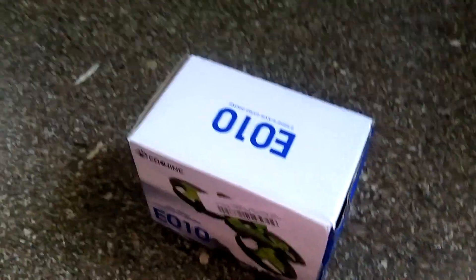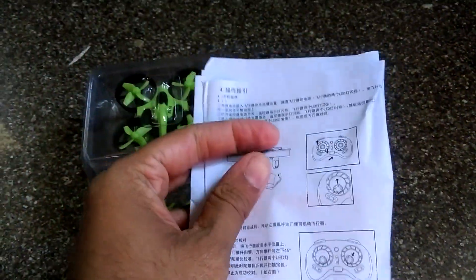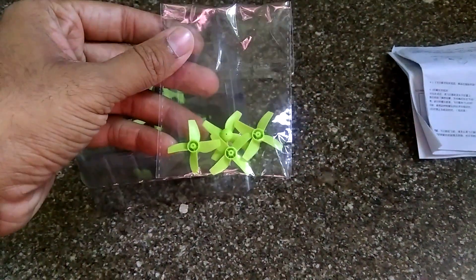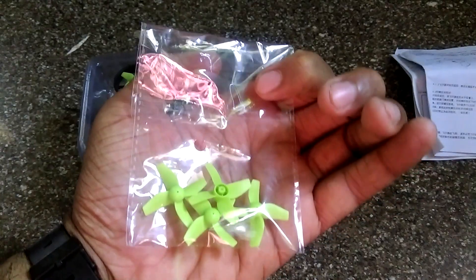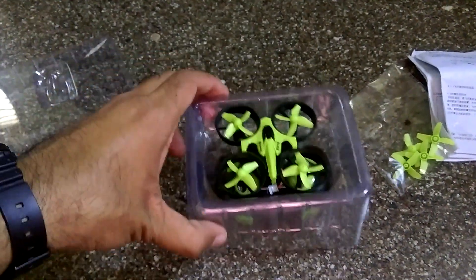Here are the contents. I've got the manual, which is written in Chinese and English — I'll keep that aside. And here we have extra propellers, four of them. I'll keep those aside as well.